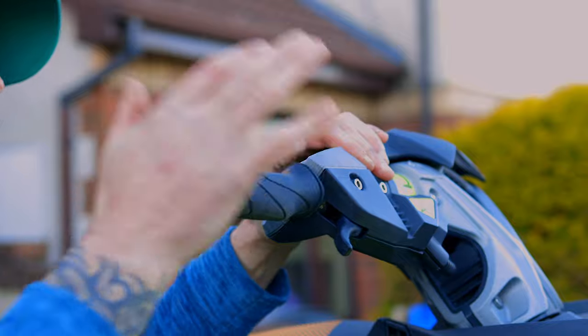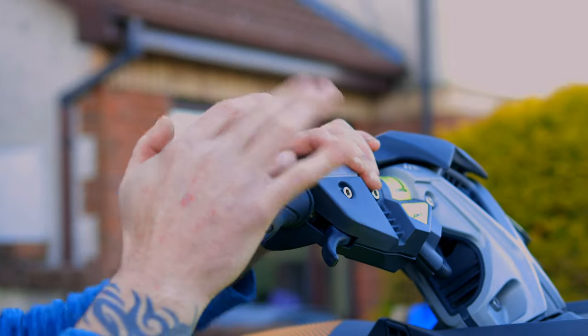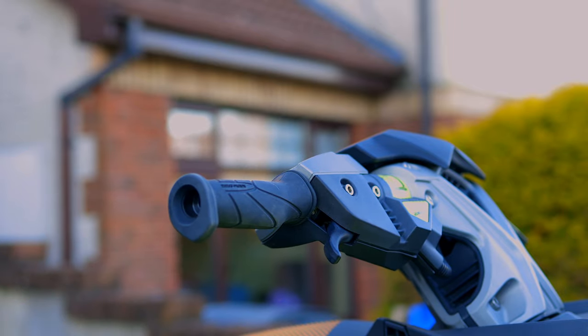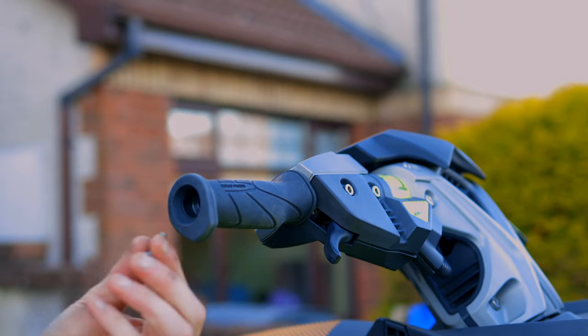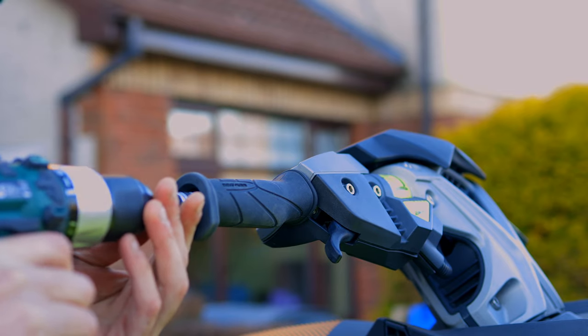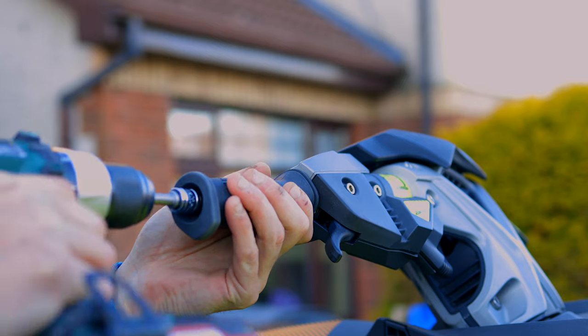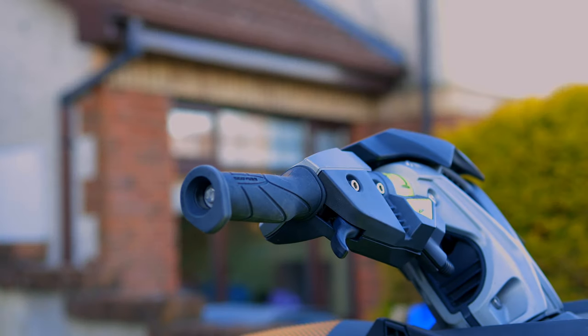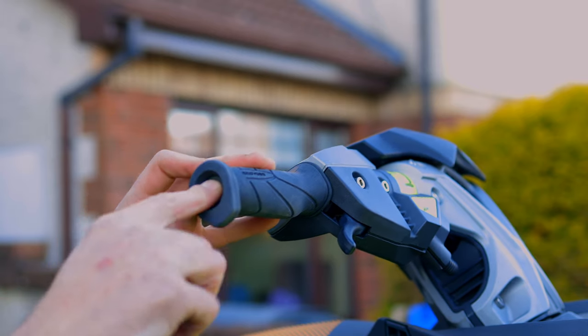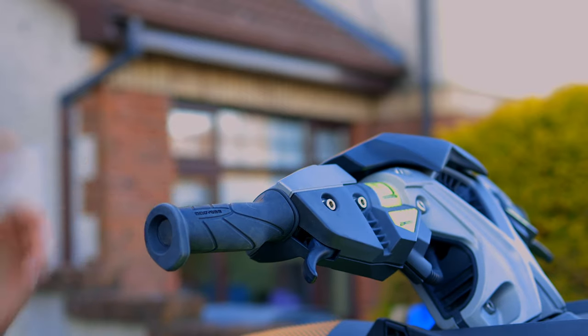Give it a bit of a whack. There we go — in she is, lovely! Now get your bolt and tighten it up, then get your rubber cap and stick that back in there. Bob's your uncle, sorted! Now over to the other side.